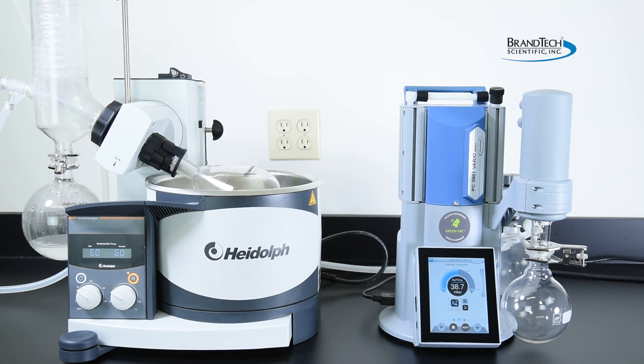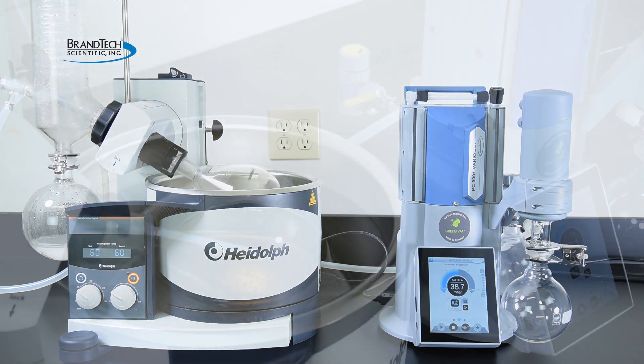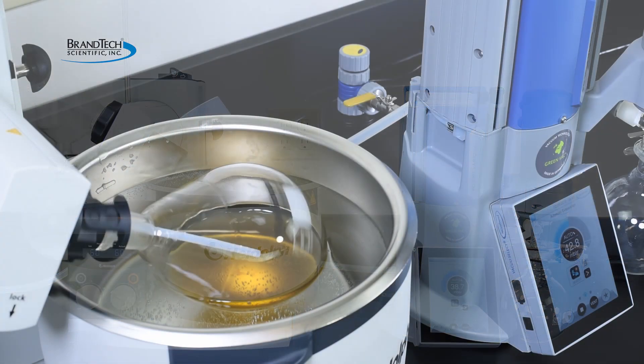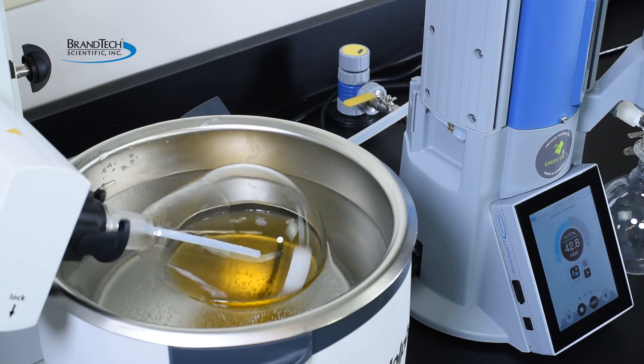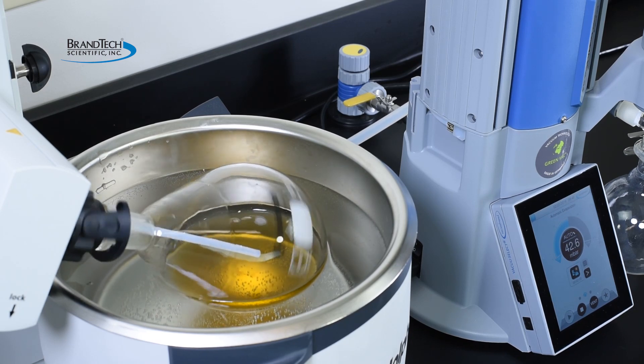VacuBrand's Vario-controlled technology improves process efficiency while using a rotary evaporator by automatically adjusting the pump's motor speed to meet process demands. Using Vario-controlled pumps results in optimal evaporation rates and shorter process times while eliminating the need for constant process monitoring.